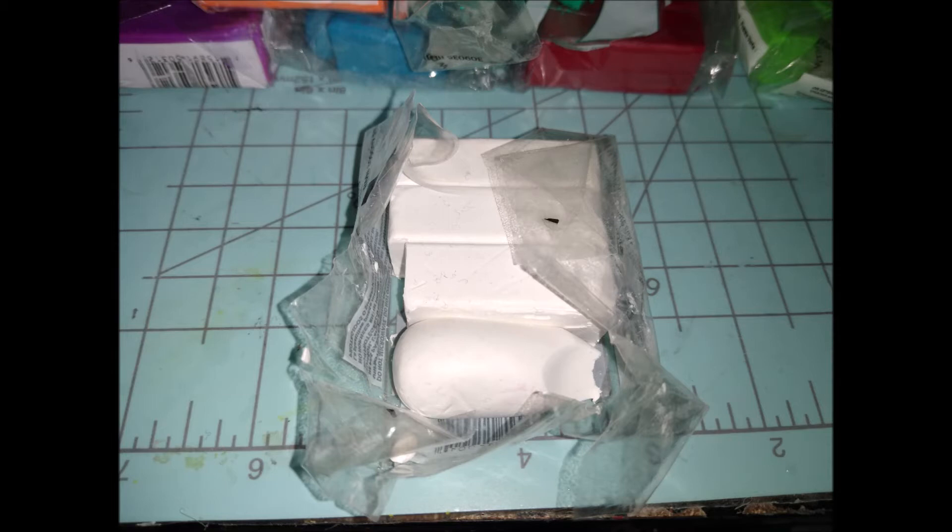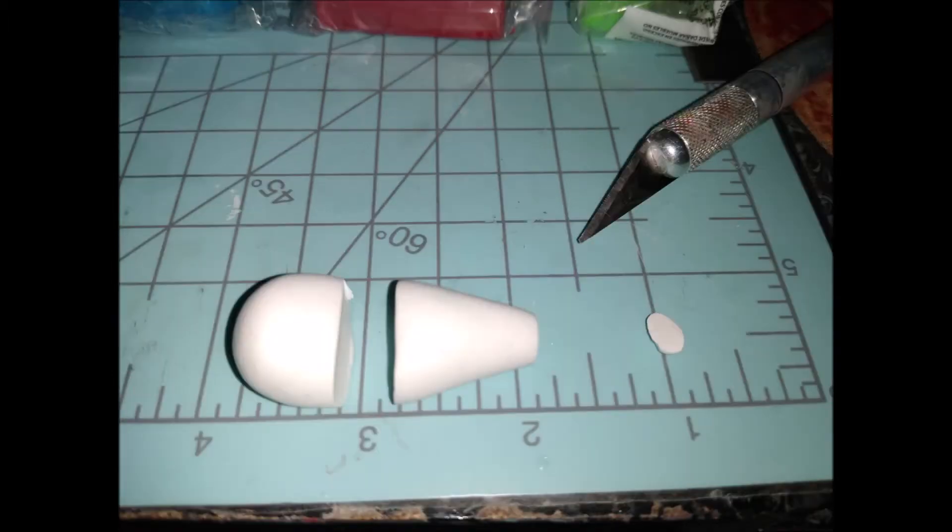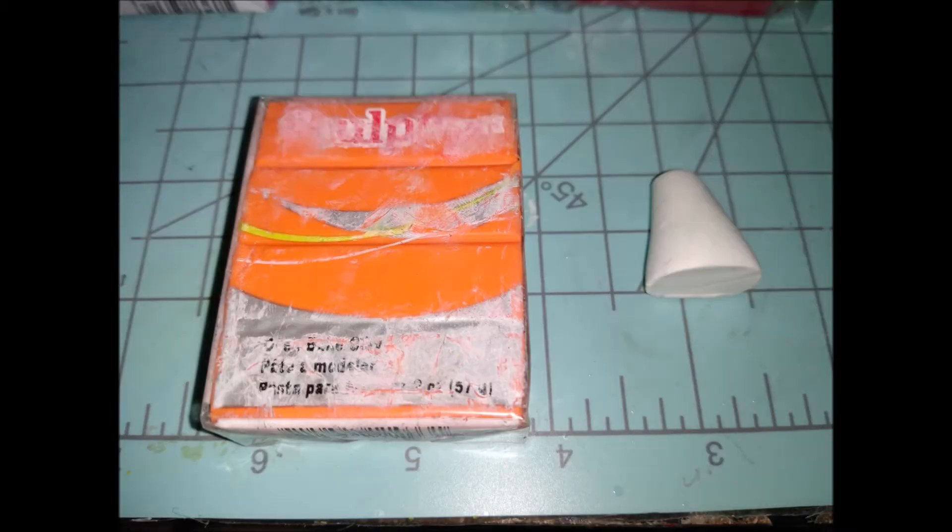We'll use the white to make his upper torso — more like a crop top. Roll out a teardrop shape, cut it in half, and we just need the middle triangle shape. Next, get the just orange color — after a while clay packaging can fade, which is why I repackage mine in recycled plastic.